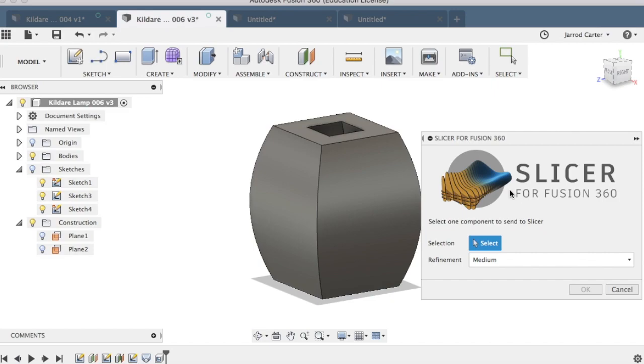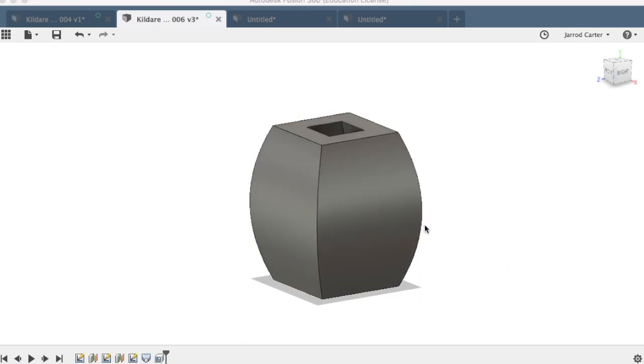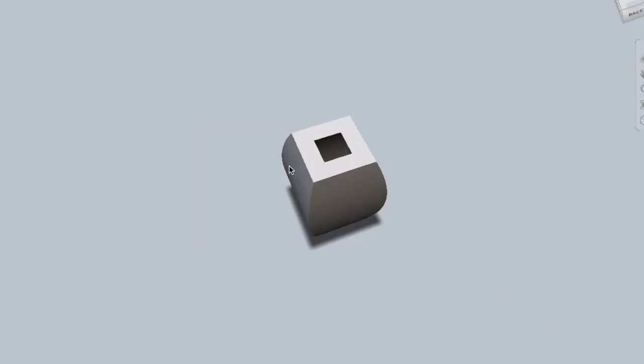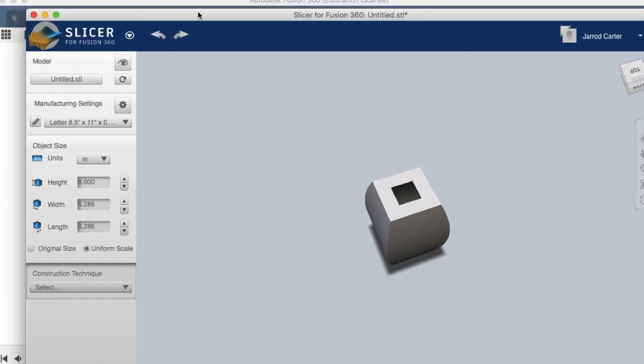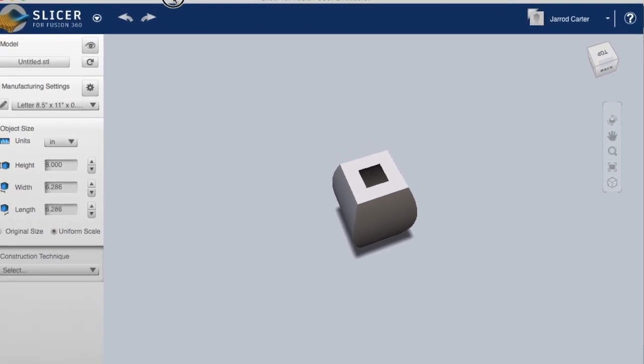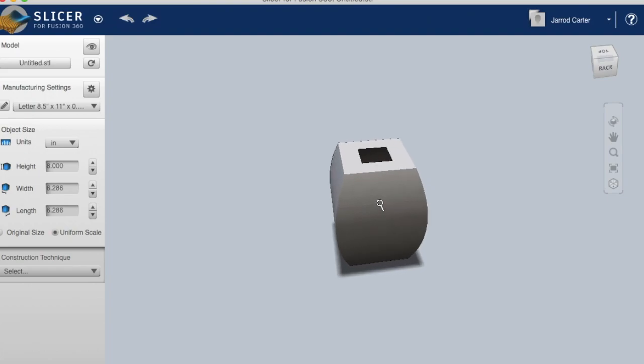It's going to ask what you want to slice — I'll select the shape there. I'm happy with medium resolution and I hit OK. It's going to think about this for a bit, importing the shape. I'll make it a little smaller so you can see it. There we go — here's our shape, just as we left it.